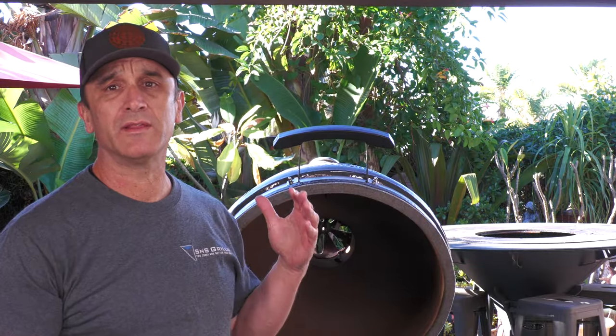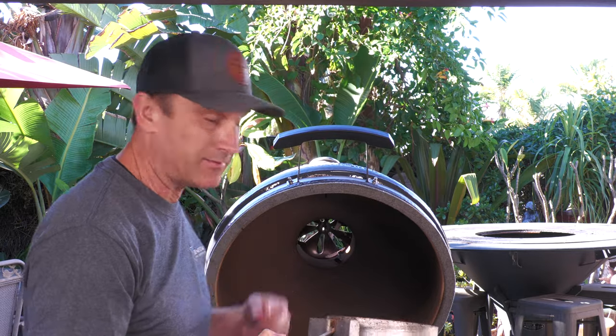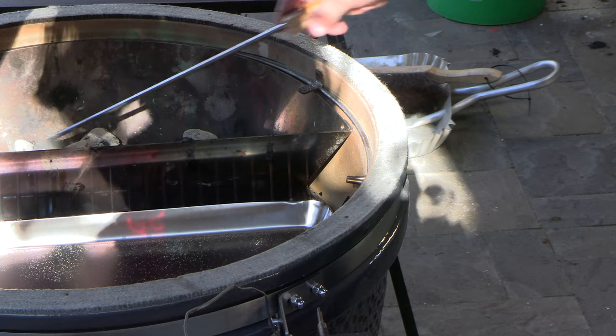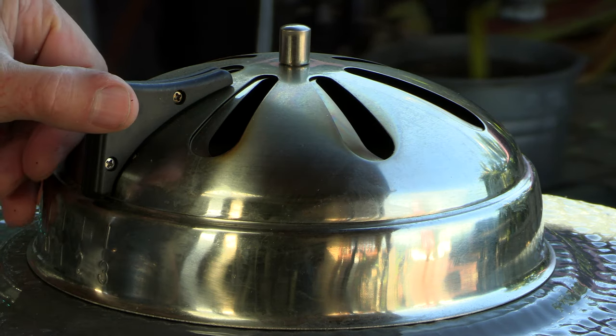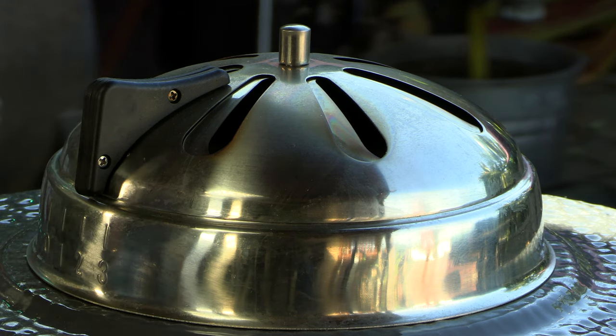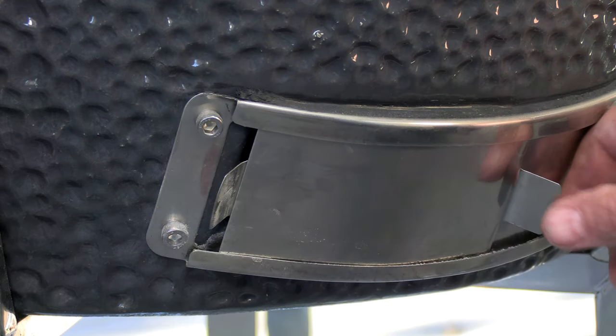I have here a charcoal chimney with 25 lit briquettes — I counted them, 25. For this cook I'm going low. I'm going to try to maintain a temperature between 200 and 225 degrees Fahrenheit — I want to try to keep it in that 200 degree range. I personally find I get a much better result as far as doneness when I go really low. We're going to start out with the upper damper on number two, and down on the bottom damper it's a little less than a quarter of an inch. I do not want to overshoot that 225.